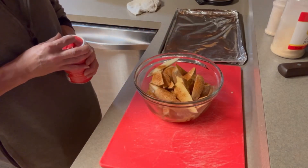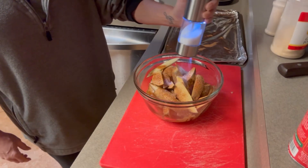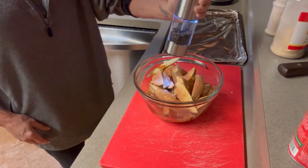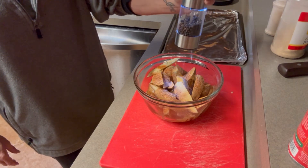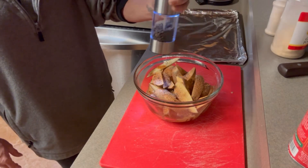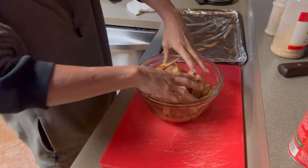About two tablespoons of that creole seasoning, because we like it. Salt. Black crushed pepper — I like a lot of pepper. Mix this up really good.